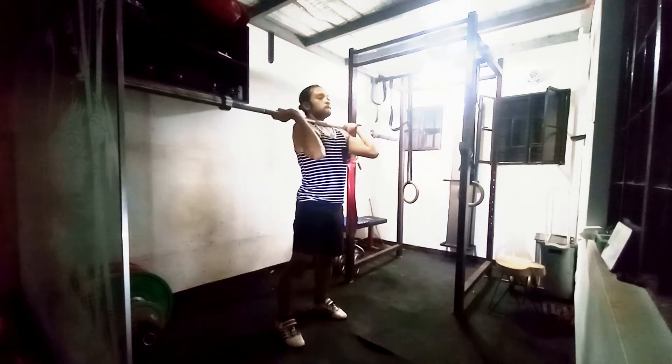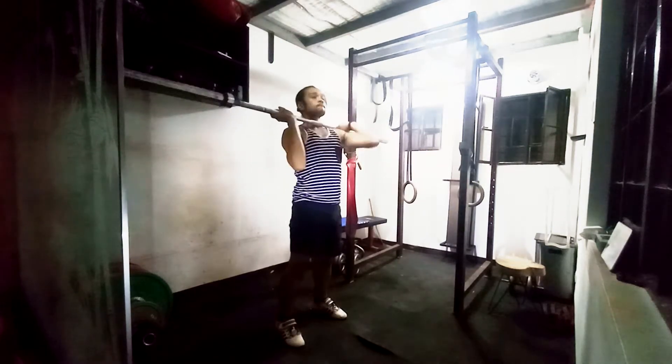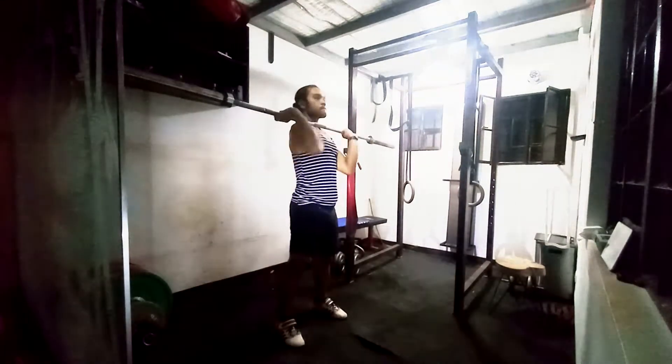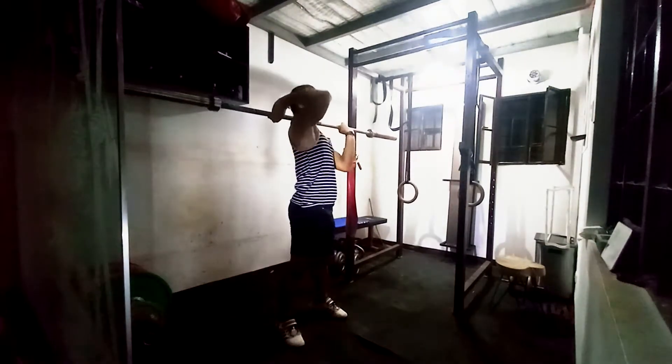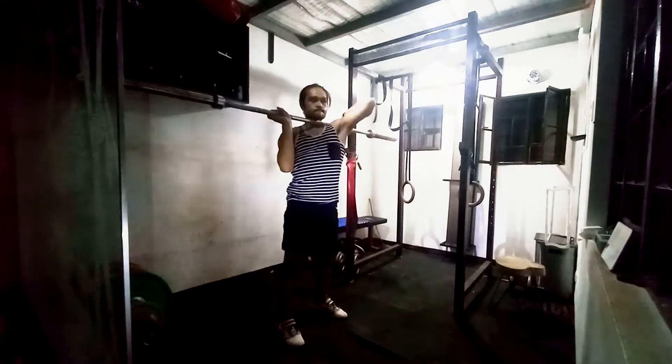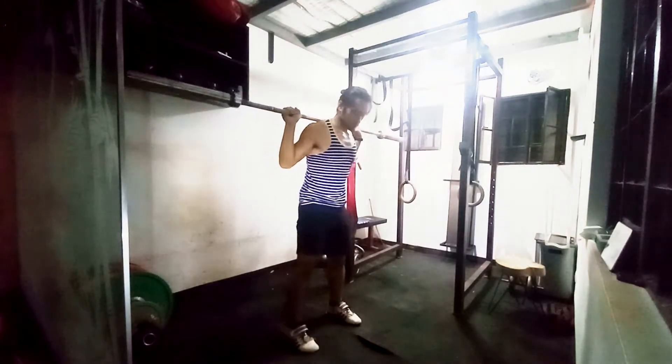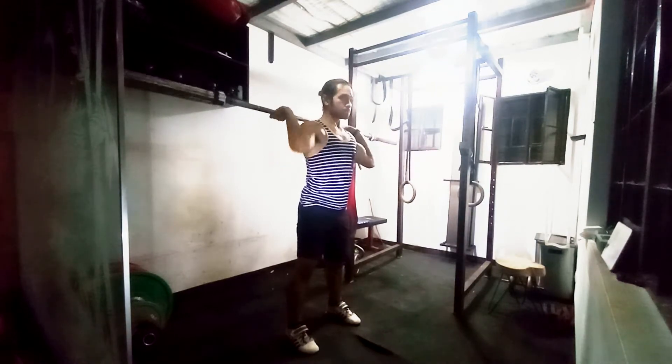Hello and welcome back to day number 81 of my road to 200kg total. For today, as you can notice, the video is quite dark. I am not skilled enough to make this brighter without it kind of looking like crap, so I highly apologize for that.